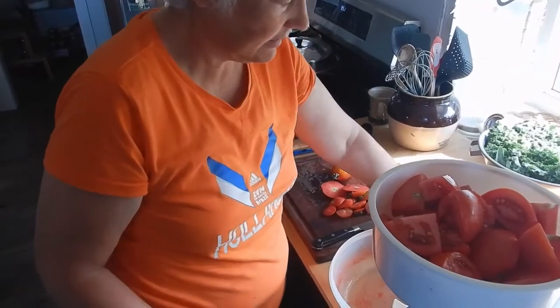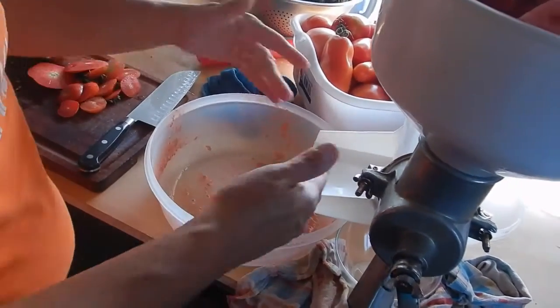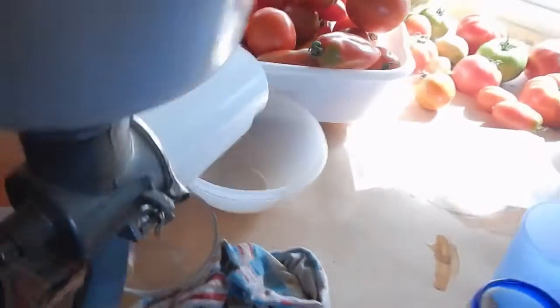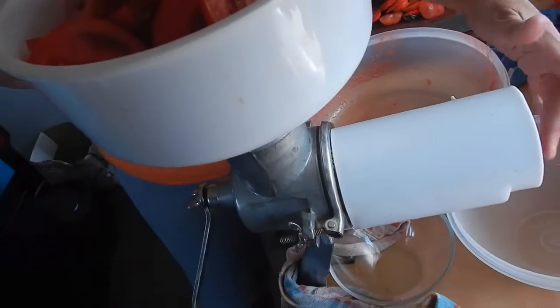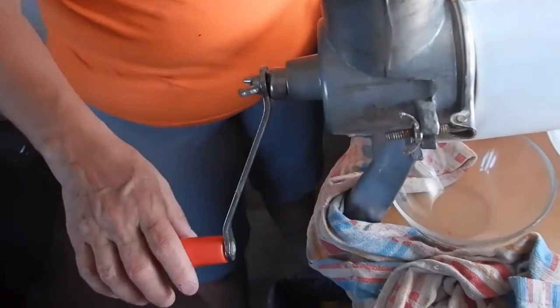This machine needs a new ring in there, so it leaks a little bit. Basically the sauce will come out here, and the pulp, skins, and seeds and everything will come out this side. And then this is just catching drips.